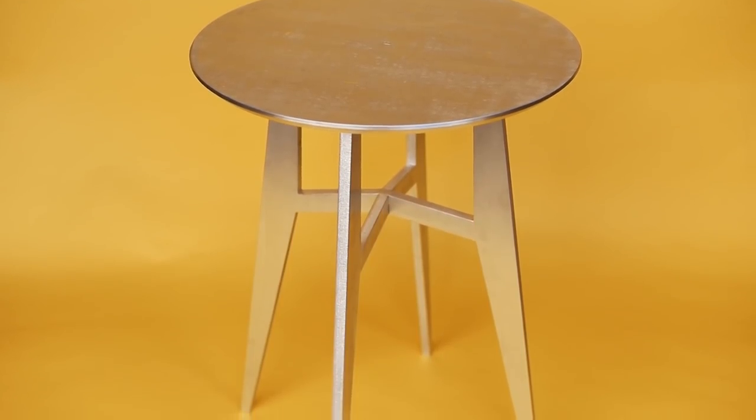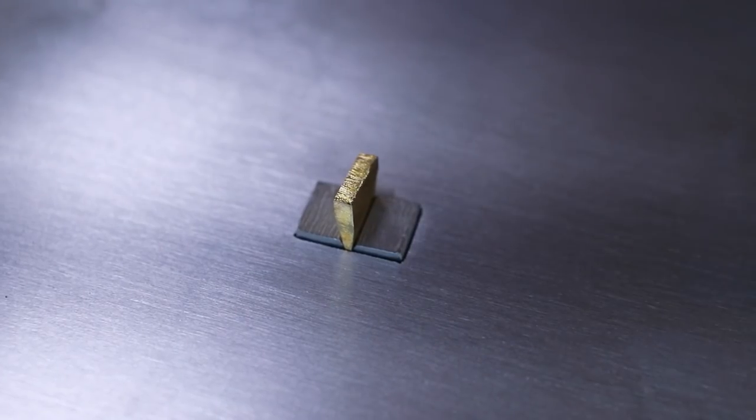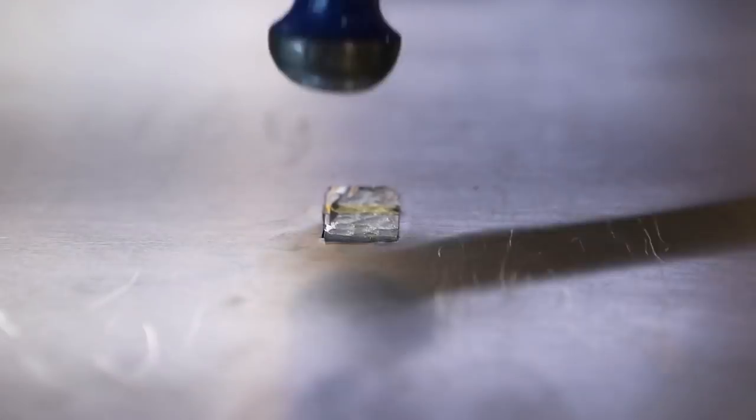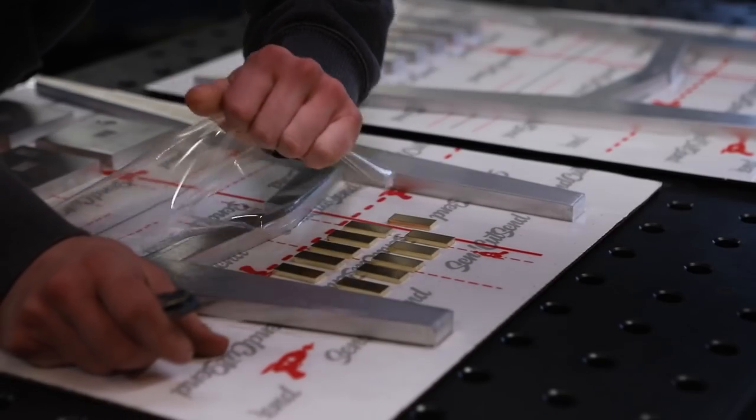These are solid aluminum side tables that I made using woodworking tools and joinery. One version uses wedge tenon joinery and the other uses brass screws. No welding, no adhesives, just friction. And they were laser cut from half inch thick 5052 aluminum.